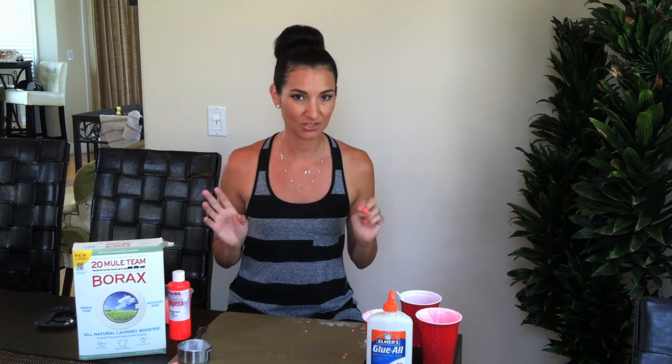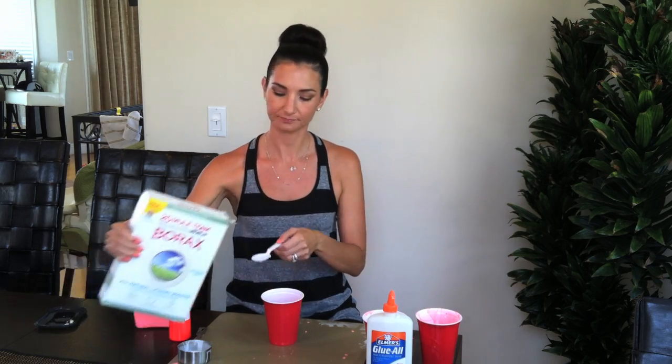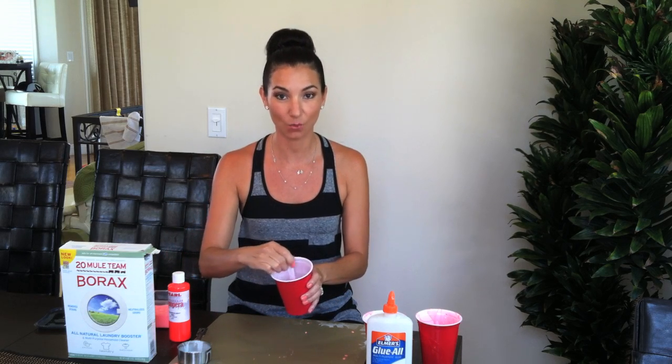I've pre-measured half a cup of hot water and I'm going to add a tablespoon of borax. Once I have a tablespoon of borax, I just go ahead and mix it up and dissolve it in the water.